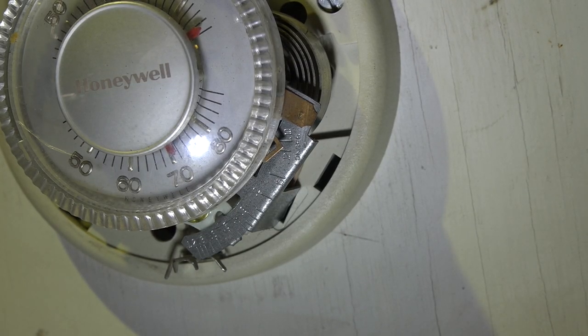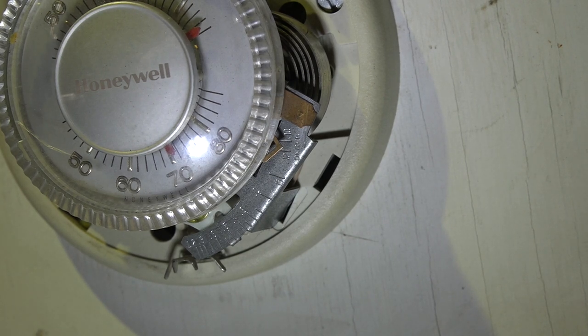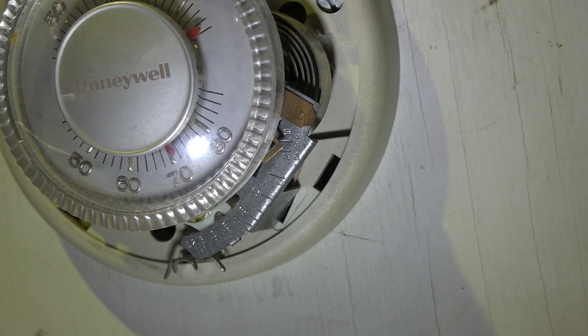This is our problem. It's the anticipator on this mechanical thermostat. It is set incorrectly for the control amp draw — it's set for less than 0.12 amps. And if you look at the amp draw on the control circuit, which I showed you in the video, you can see it's over 6 tenths of an amp.